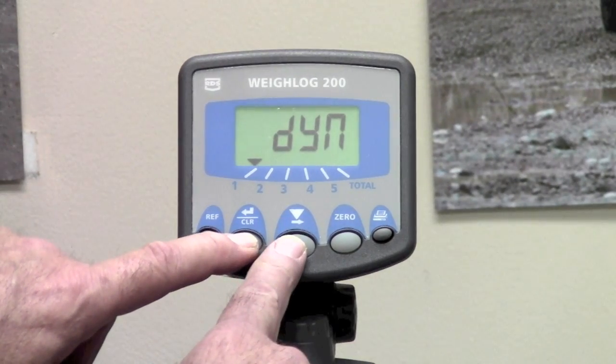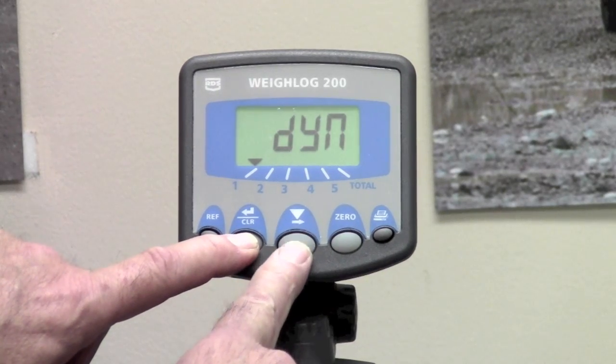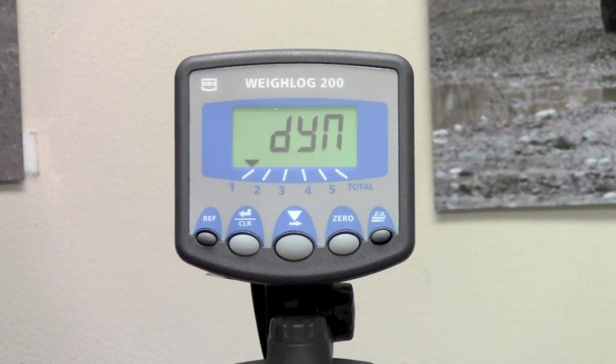If you wish to weigh in static, you would press and hold the clear button and use the middle button to change it. We are going to calibrate channel 1 in dynamic. That is the proper way to calibrate a Weylog 200, because with channel 1 in dynamic, the speed compensation will be used for all subsequent dynamic channels.